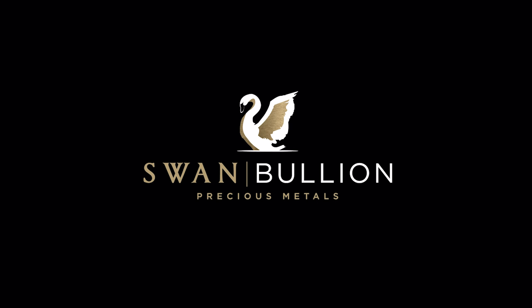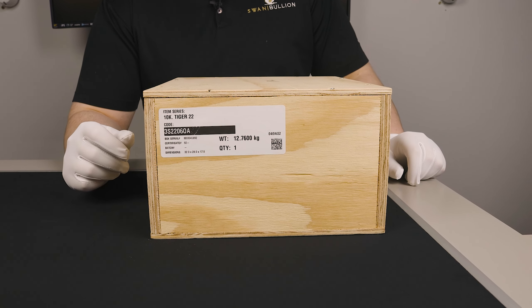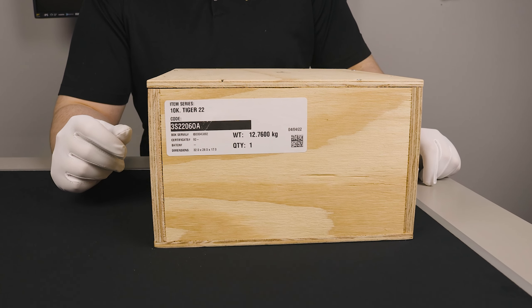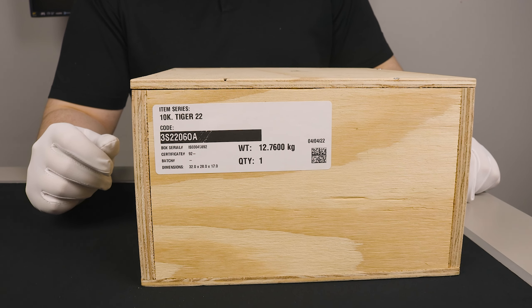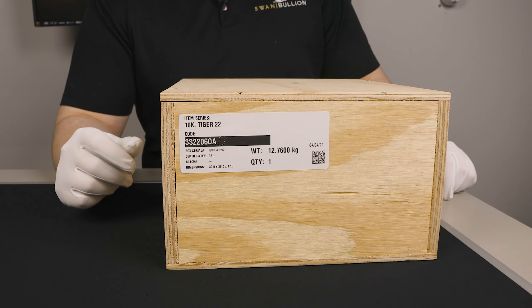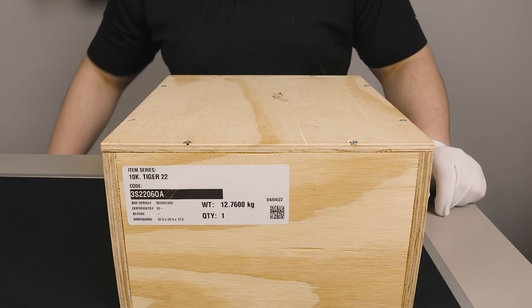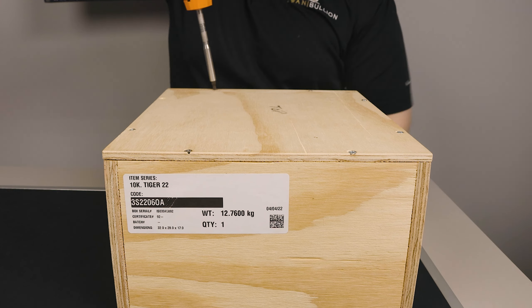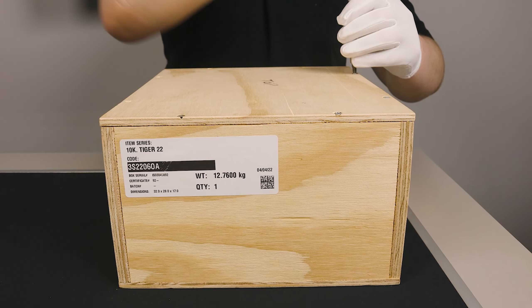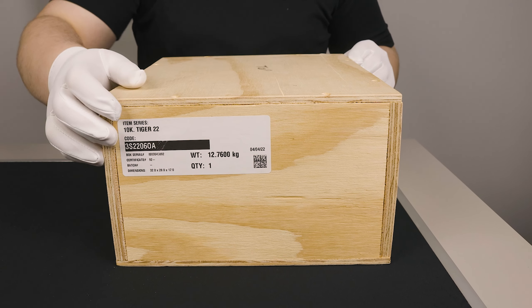Welcome back to another Swan Bullion video. Today we'll be unboxing the 2022 Year of the Tiger 10 kilo silver bullion coin. As you can see, it comes in a sturdy wooden box and it's held down by eight screws. We'll get to unscrewing those and having a look inside.